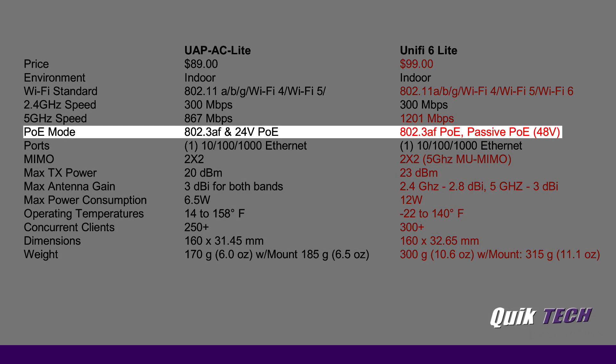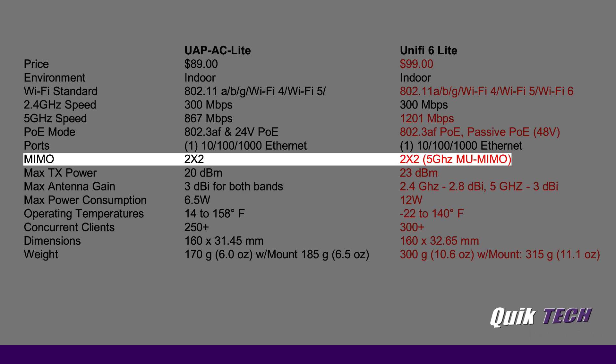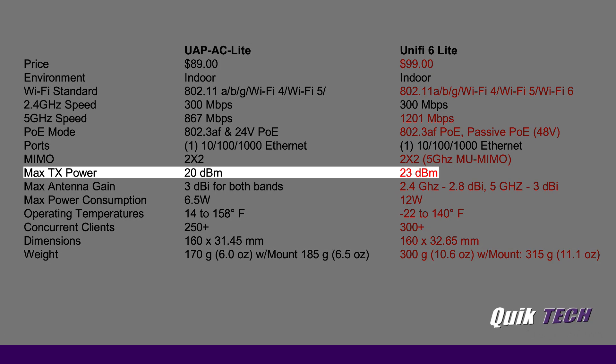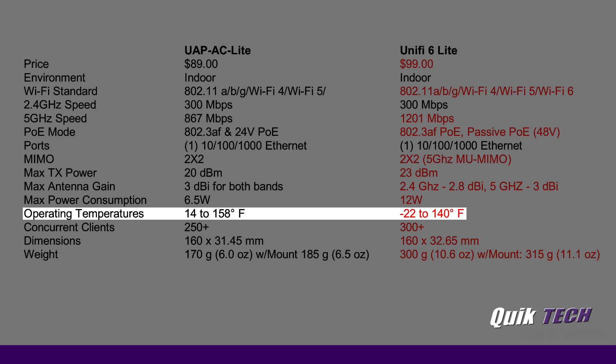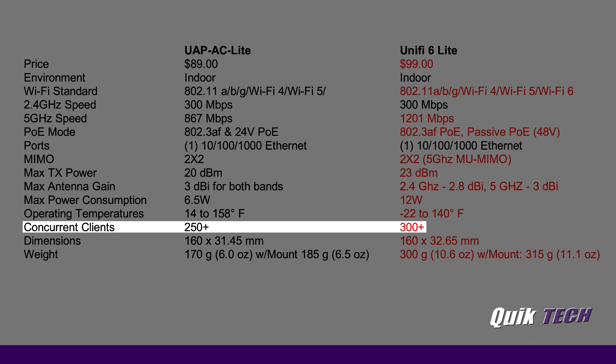Under PoE mode, the new UniFi 6 Light only supports 802.3af PoE, whereas the UAP-AC Light supports both 802.3af and 24-volt passive PoE. Looking at MIMO, both units support 2x2 MIMO, although the UniFi 6 Light supports multi-user MIMO in the 5 GHz band. Maximum transmission power is slightly higher on the UniFi 6 Light, as is maximum antenna gain. Maximum power consumption is 6.5 watts on the UAP-AC Light versus 12 watts on the new unit. Operating temperatures also vary — the UniFi 6 Light supports minus 22 to 140 degrees Fahrenheit, compared to 14 to 158 degrees Fahrenheit. The UniFi 6 Light can support 300-plus clients, as opposed to 250 for the UAP-AC Light.